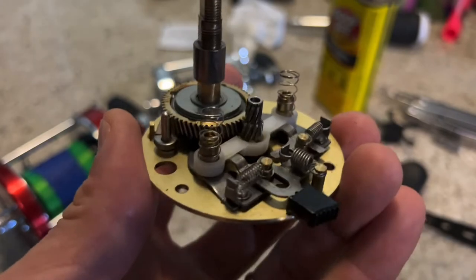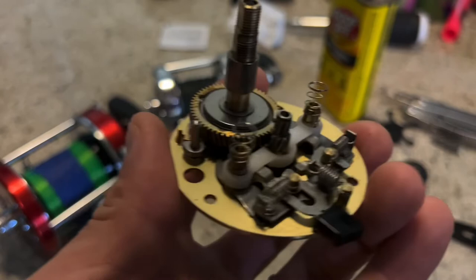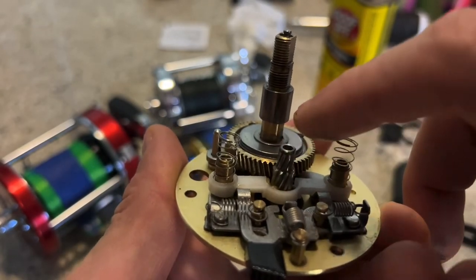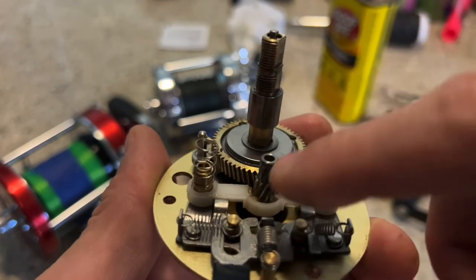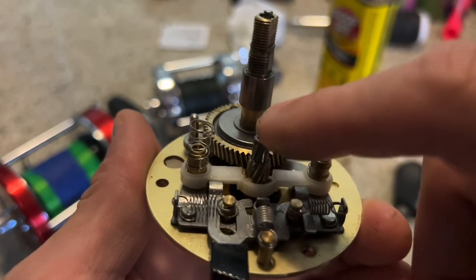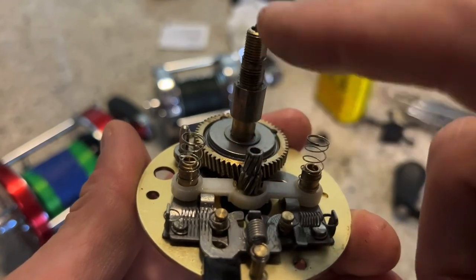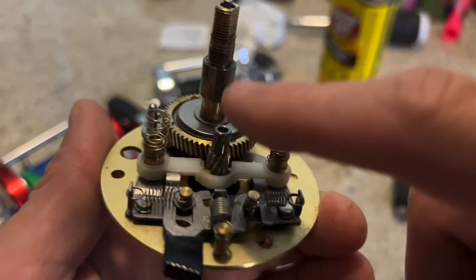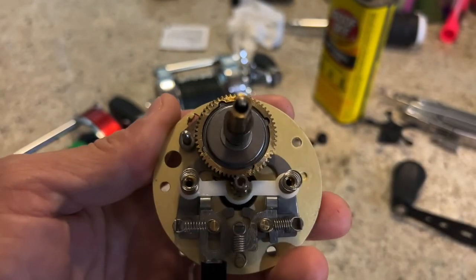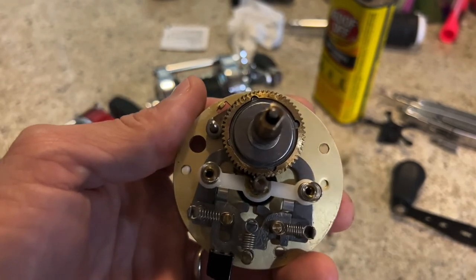I'm going to have more about this reel coming up in another video, so please check it out. It's going to be about this stainless steel pinion gear and the support it gets. Some people question that because on the Abu Garcia the spindle and the spool completely penetrate the pinion gear, keeping it in perfect alignment with the main gear — this one does not, and I'll tell you why later. Thanks for watching folks. If you have any questions or would like to dispute what I've said, please leave it in the comments. Hope I can help you. Thanks.